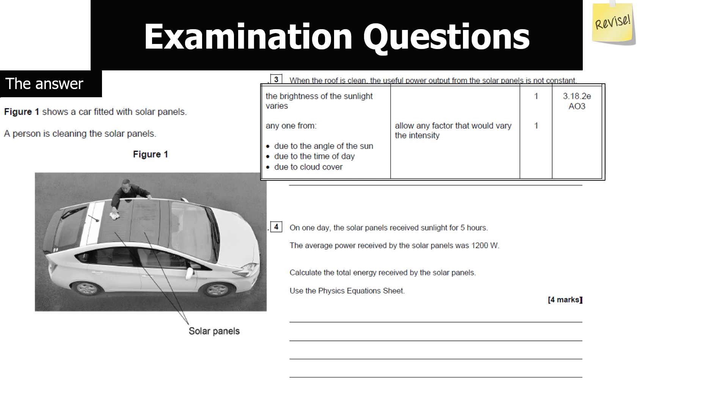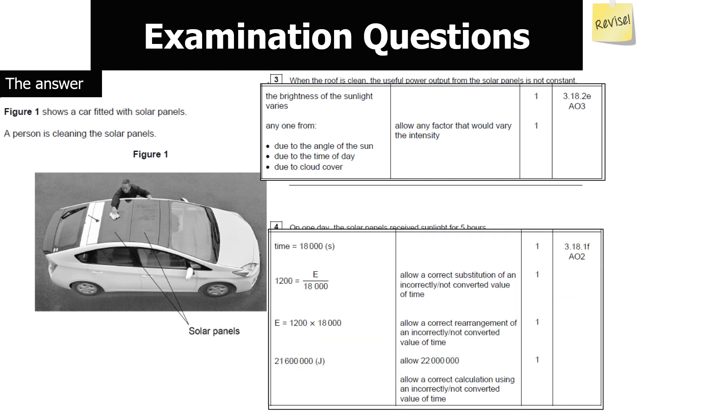For the calculation: the solar panel receives sunlight for 5 hours and the average power is 1,200 watts. Calculate the total energy received. Note the time must be converted from hours to seconds: 5 hours = 18,000 seconds. Using the equation power = energy ÷ time, substitute to get 1,200 = E ÷ 18,000. Rearranging gives E = 1,200 × 18,000 = 216,000,000 joules.